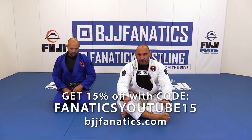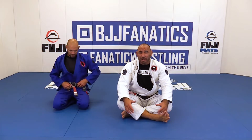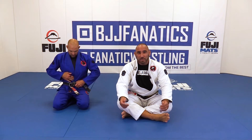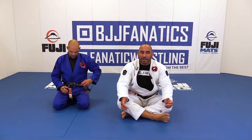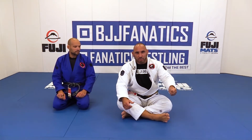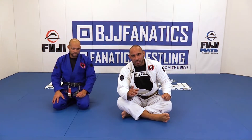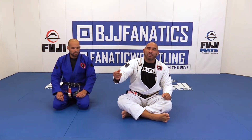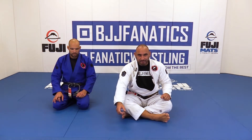I have a technique to submit in the arm that I call the armbar from spider. There are so many ways to get an armbar from spider guard, but there is a way that I use that doesn't require the elbow to be controlled — I use the sleeve. There's another concept that people need to pay attention to, which is the stretched arm. Every time you see a stretched arm, you should attack it.